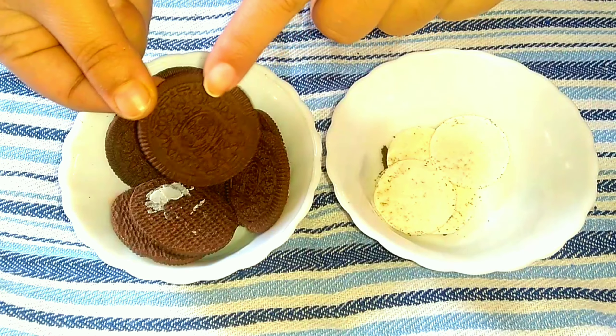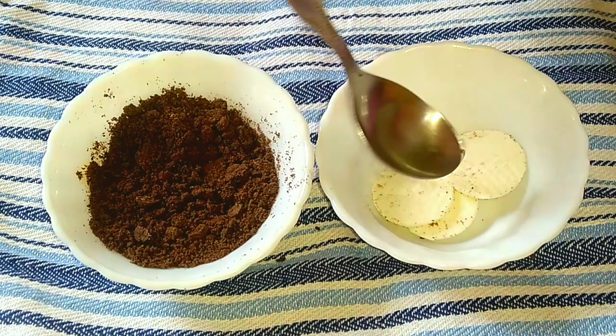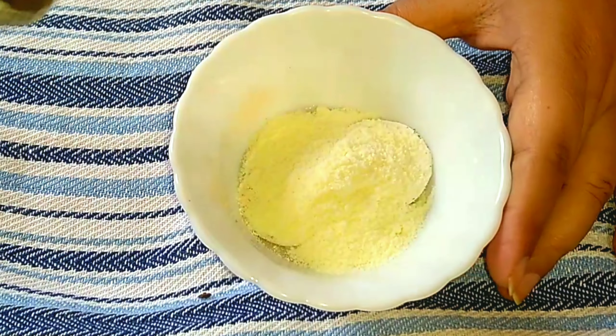With the help of a grinder, now my Oreo powder is ready. Now with the white portion I'm going to make a thick cream. First of all I'm going to add two tablespoons of water and two tablespoons of milk powder and just mix it well.